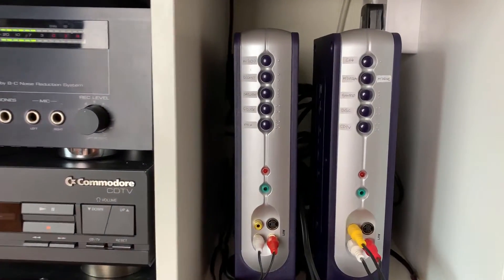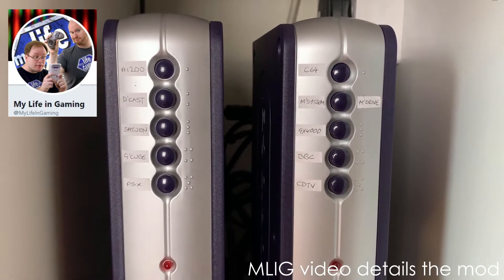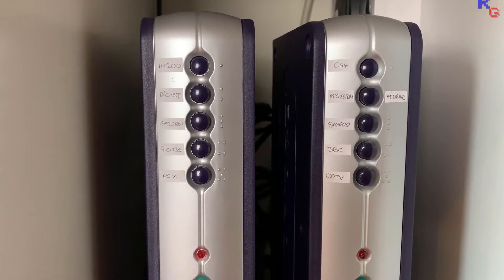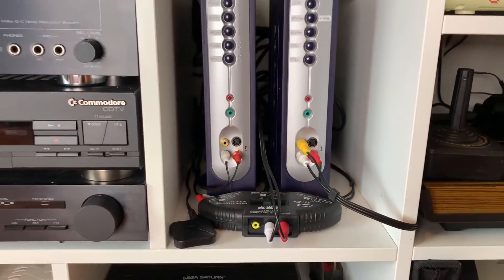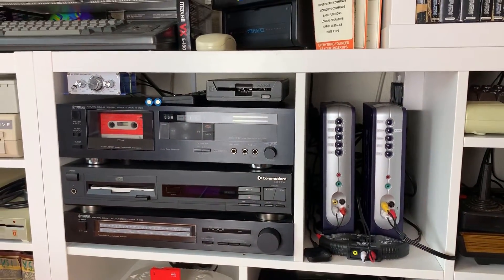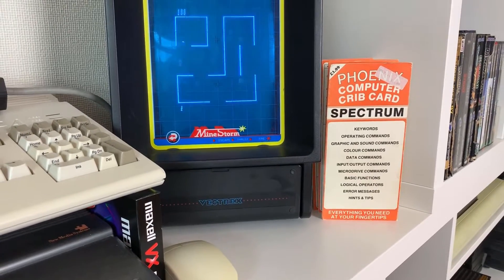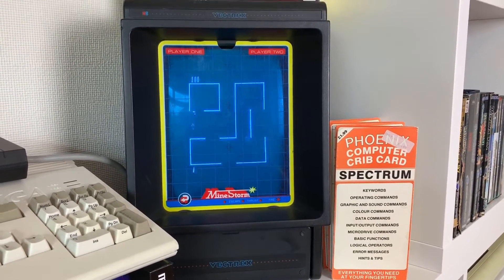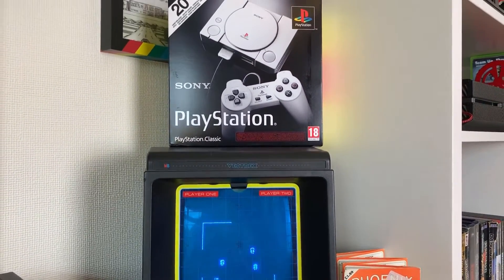Here are the pair of modified Bandridge SCART switches that control everything, along with a 3-way audio splitter to direct the sound and a small Bluetooth receiver. And on top of that section, one of the stars of my collection — the Vectrex — and, as they were giving them away practically, a PlayStation Mini.